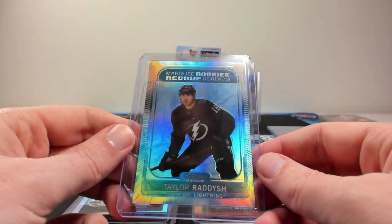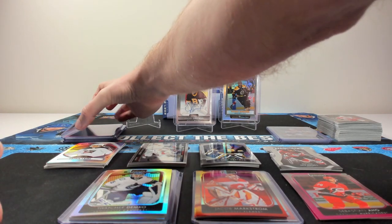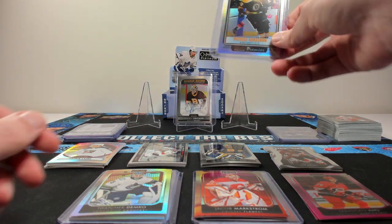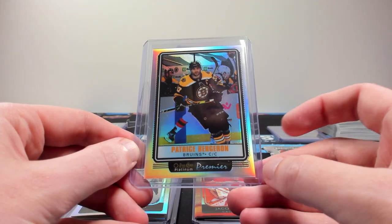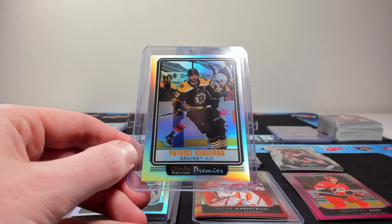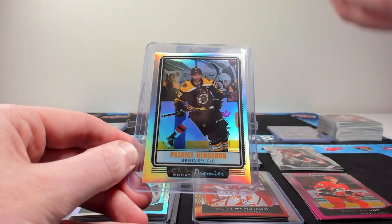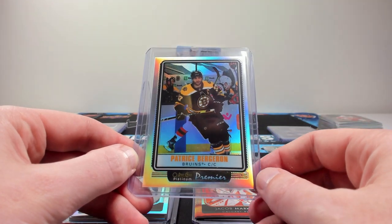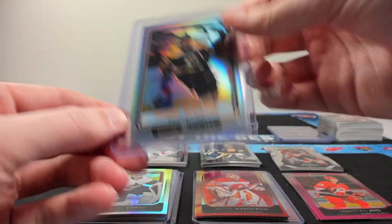Cool parallels all around — if you like chasing after parallels, OPC Platinum is definitely a product for you. The Patrice Bergeron, by the way, was not on the checklist, so this is probably an Easter egg card. I don't know how often they will fall, but keep an eye out for them. They are pretty obvious — the OPC Premier Platinums, they're rainbow, they're the old school design. They did this last year as well, so hopefully that means they have the pond hockey parallel in there too.